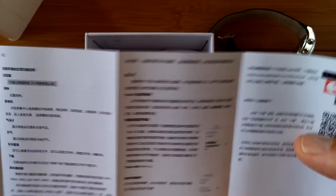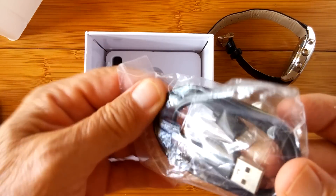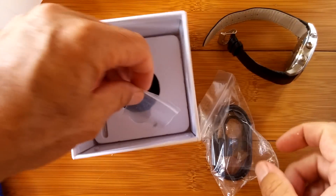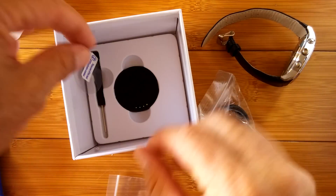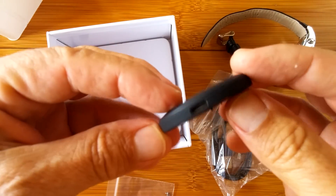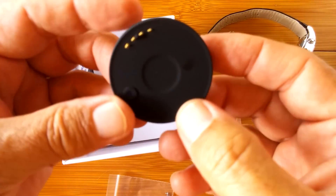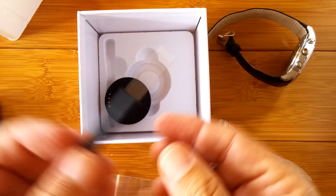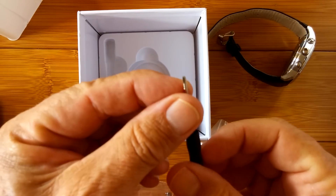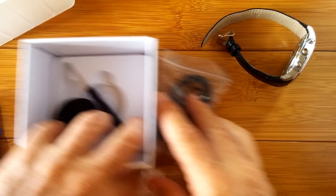That's the manual on the Finow X5 watch, which also includes a USB charging cable, some extra screws for taking off the back, the little charging dock that you plug the USB into and then plug into your computer or charger. It looks like there's a screwdriver in here as well — that comes with it for taking the watch apart and changing out the screws. That's the unboxing — that's what you get with your brand new watch.